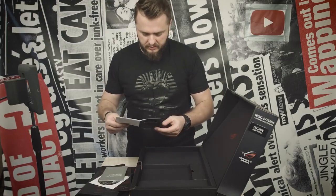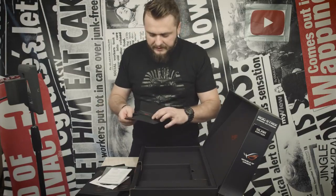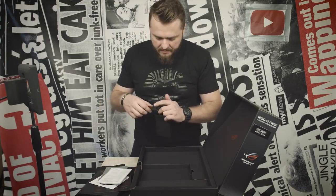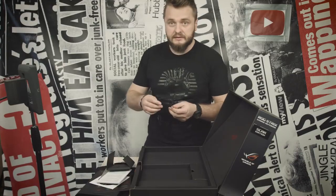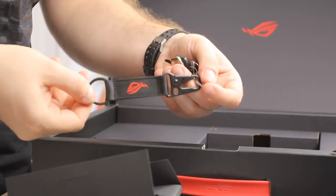Warranty card, information... what is this? It's a keychain! Oh my god! This is going in my keys. This is very cool.